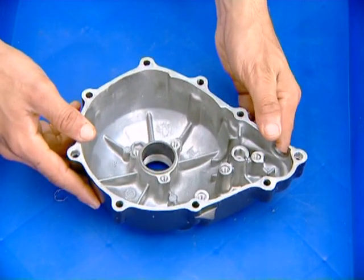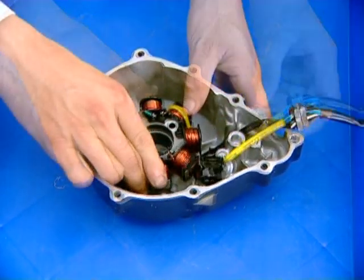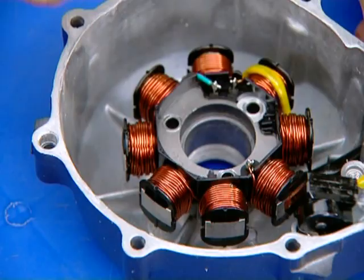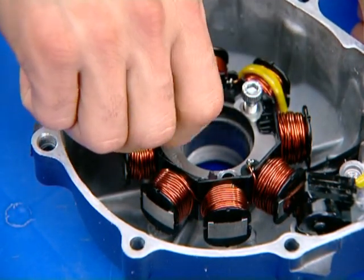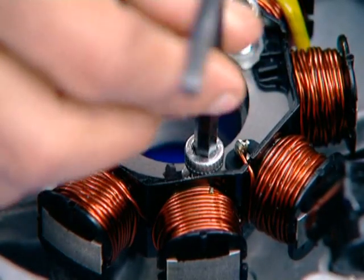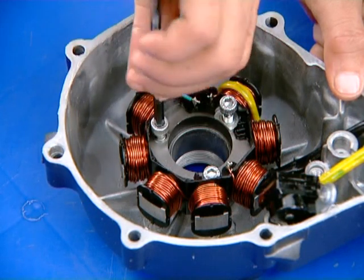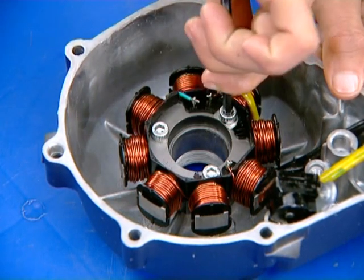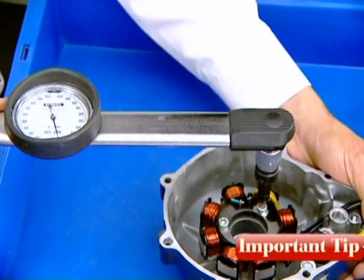Place the left crankcase cover on a soft surface. Install the stator in the left crankcase cover. Apply Thread Locking Agent TB1322 on the socket bolt threads and tighten to the specified torque. The socket bolt torque value is 1.2 kg meter.